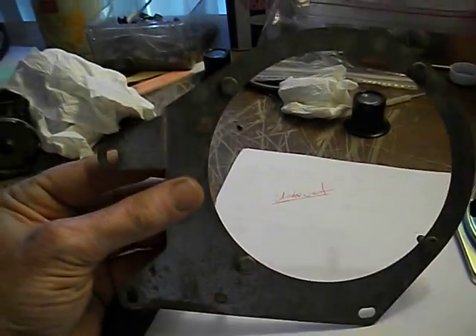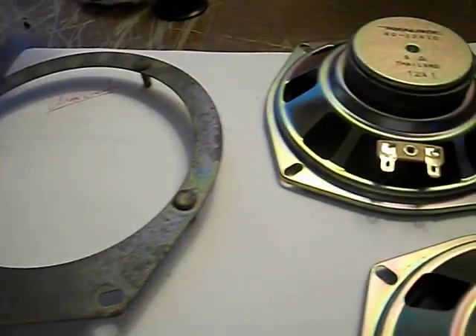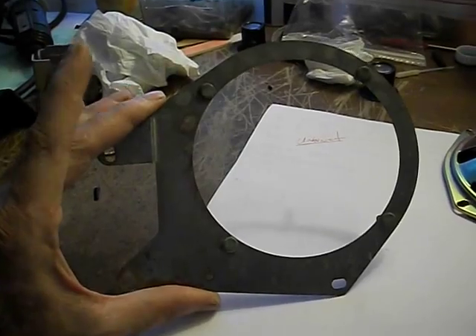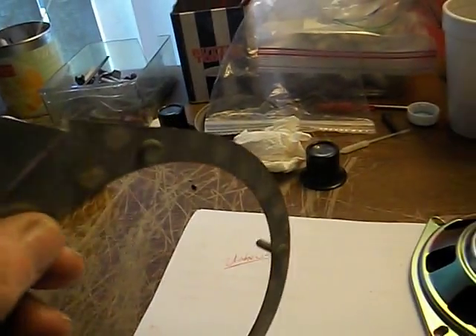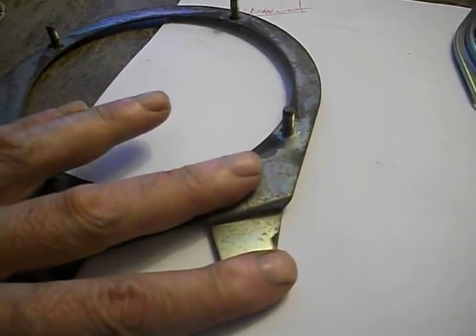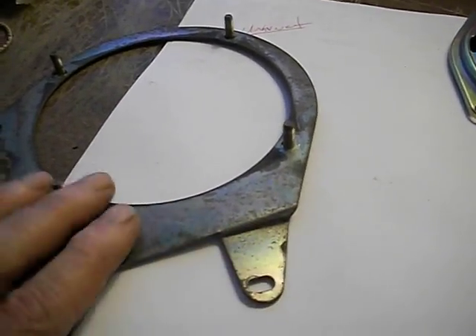The problem I have is this mount is designed for being mounted on the driver's side. So this bend right here is incorrect. I'm going to have to duplicate it — I'll mark where these bends are, flatten it out, bend it up this way and then back that way again, to try to duplicate the bend for the passenger side.